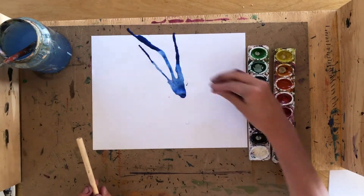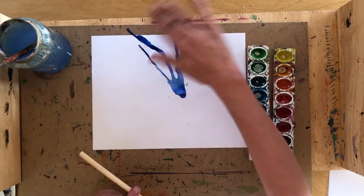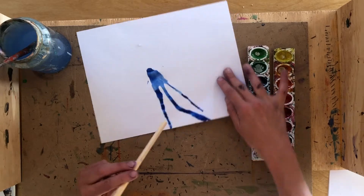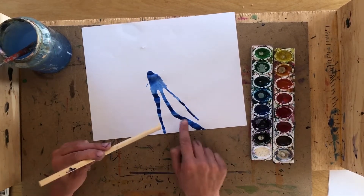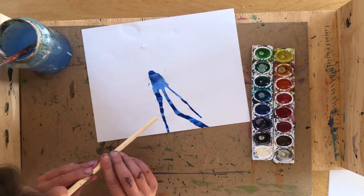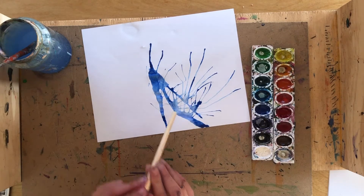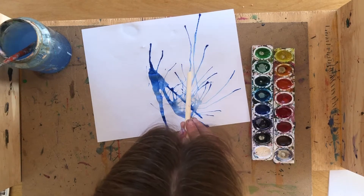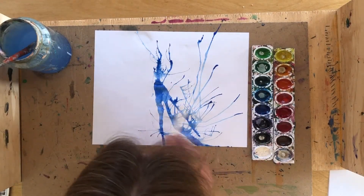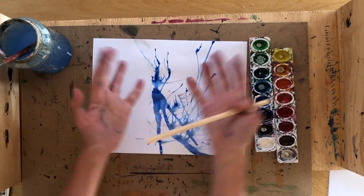Notice how the color moved across the page in the direction you blew it. If it fell off the page, hopefully you have something to wipe it up with. You can turn your paper around, line up your straw to any remaining water droplets, and blow them in a different direction. You can even move your straw back and forth as you blow.